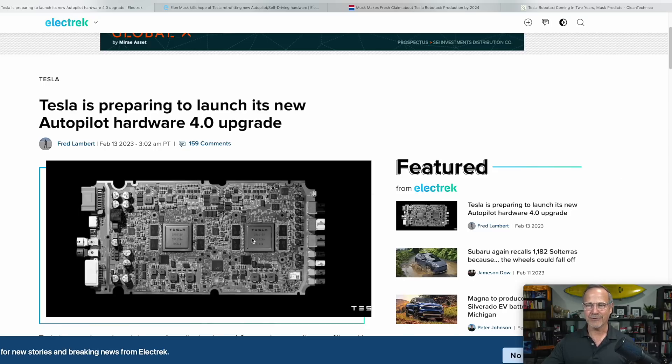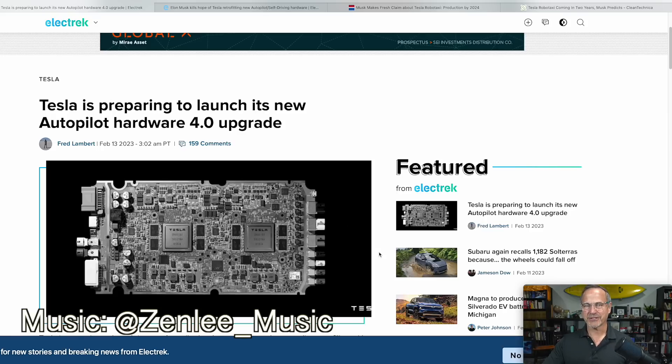This, of course, is the 3.0 card motherboard — very famous at this point. This started mass production sometime in 2018. I don't remember the exact date, so it's basically five years old at this point.